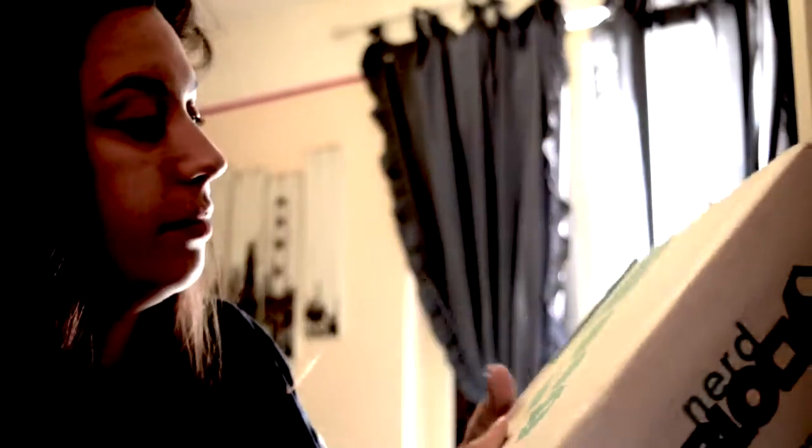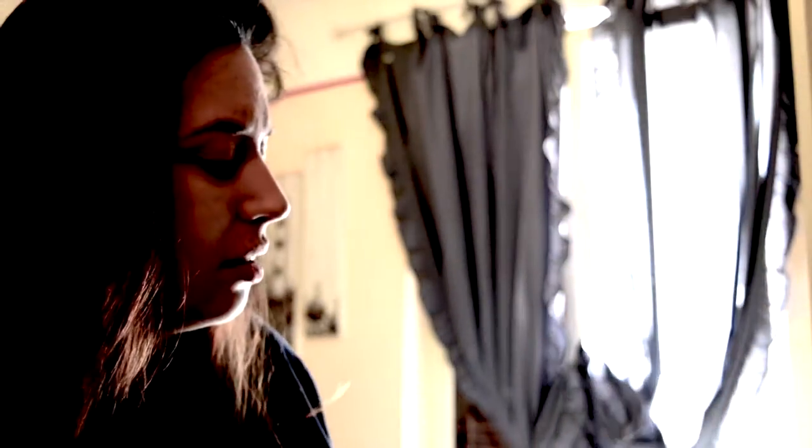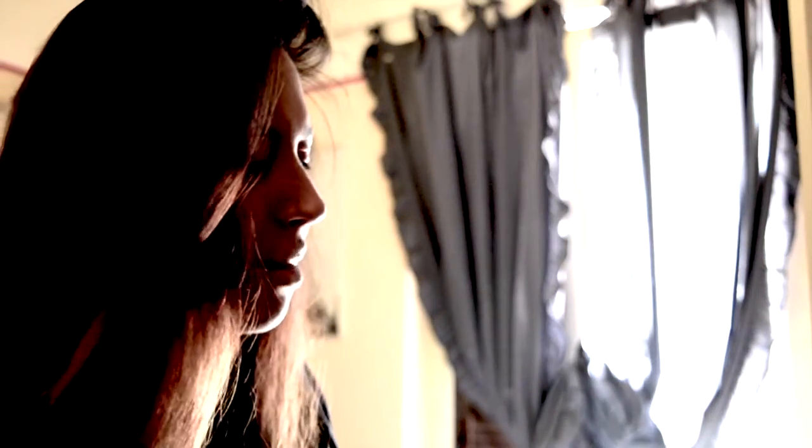Hi guys and welcome back. I'm Rita and today we're going to be unboxing NerdBlock. First of all I have to move the keyboard and now we're going to unbox this. Unfortunately the box is already open because my mom is too curious. And to be honest I don't remember the theme of this month, but we're going to find out now.